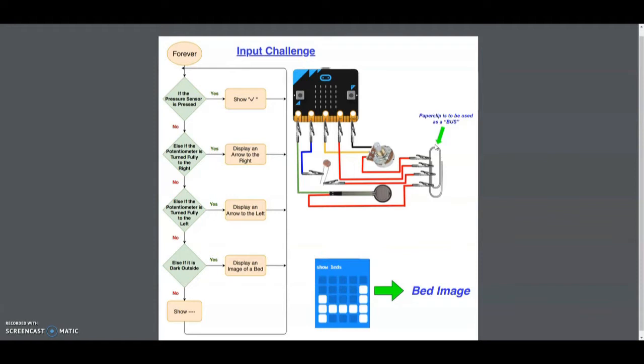For our challenge today, if the pressure sensor is pressed we want to see a check mark appear on the microbit. If we turn the potentiometer fully to the right then we should see an arrow pointing to the right, and again if we turn it to the left we should see an arrow pointing to the left on our microbit.